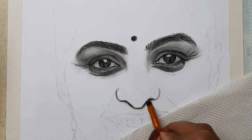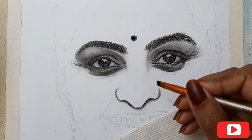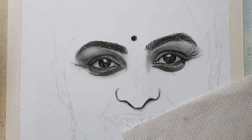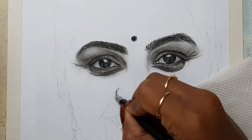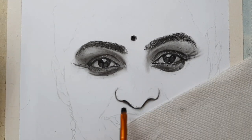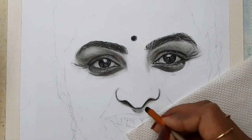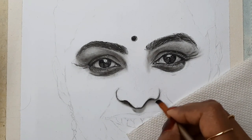If you are new to my channel, I would like to inform you that I'll be posting videos on charcoal and graphite portrait works, acrylic paintings, Arabic calligraphy, watercolors, and much more. If you haven't subscribed to my channel, please do it right now and don't forget to press the bell icon so that you get notified every time I post a video. If you have any queries, feel free to mention them in the comments below — your support means a lot to me.